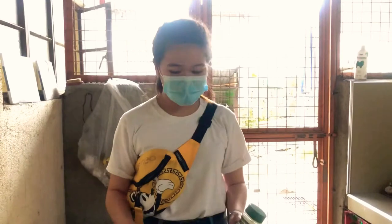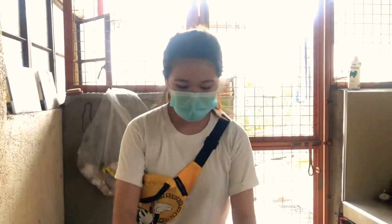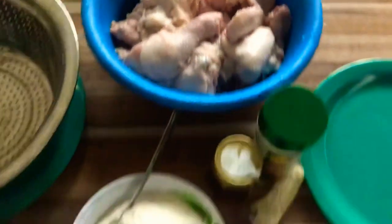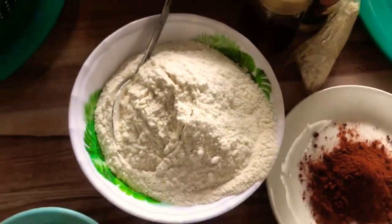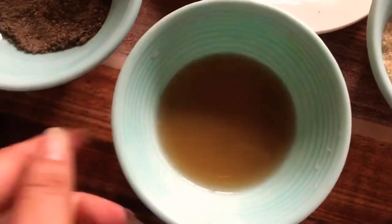So the flavors are honey garlic and the other one is garlic parmesan. For the ingredients, we have chicken, flour, cornstarch, minced garlic, butter, and fish sauce.